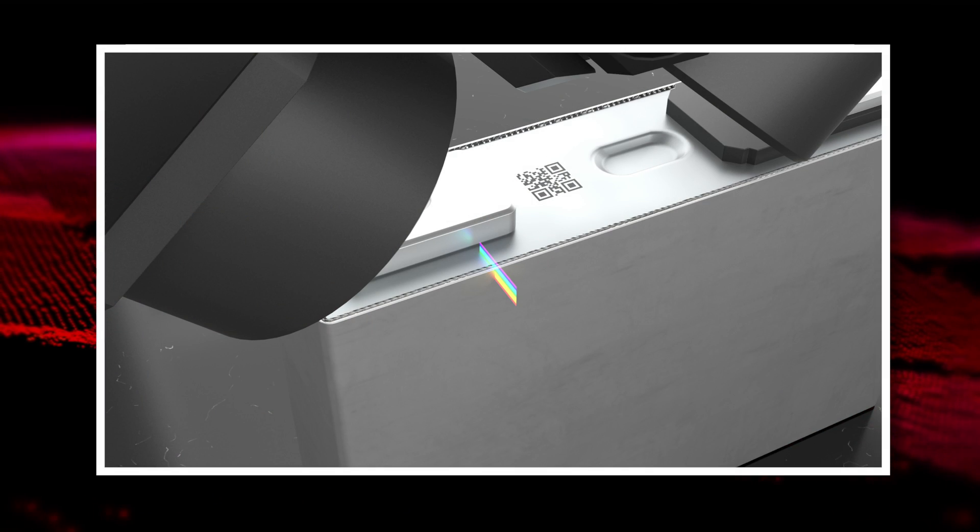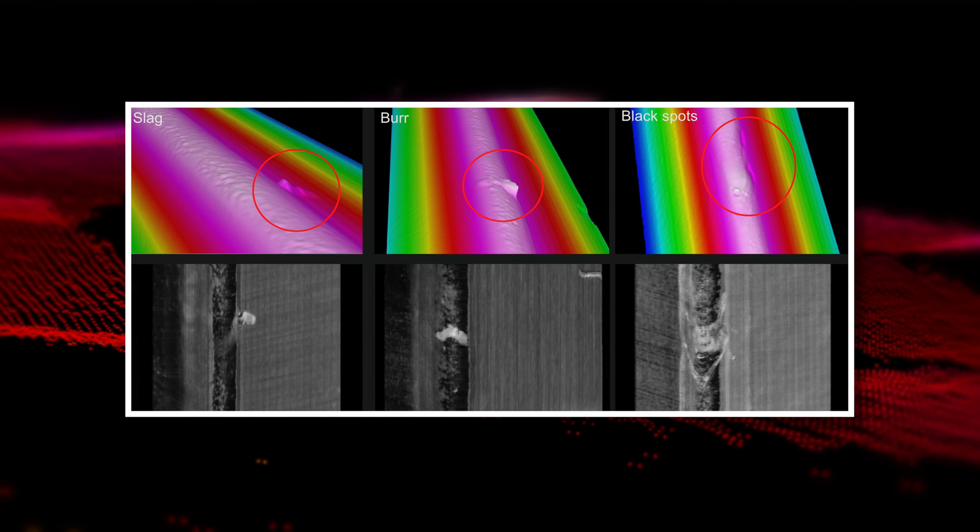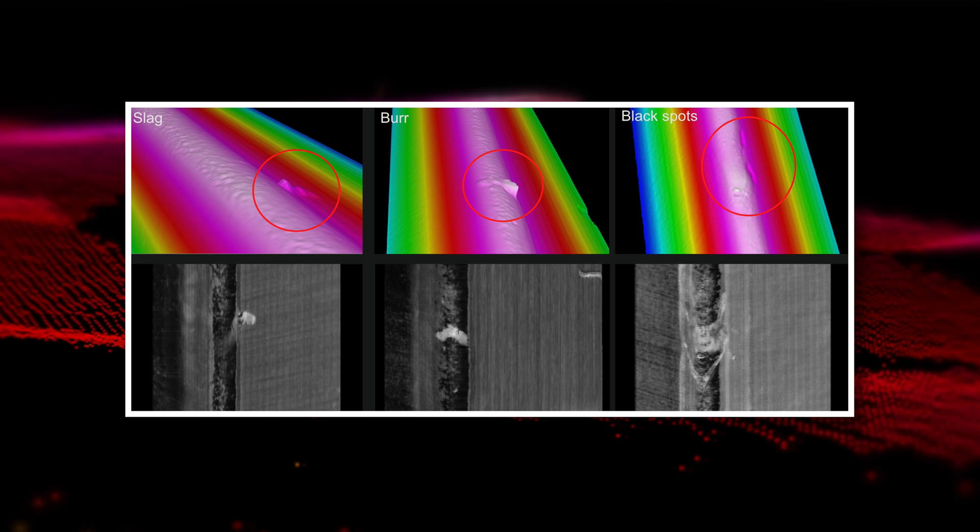I spoke with James Ma, our technical service manager in Shanghai, to learn more about this application. When they put the materials into the battery cell, they need to seal the lid with a very fine welding process — making sure there's no leakage and no defects on the welding.